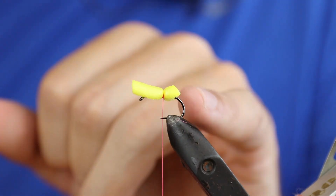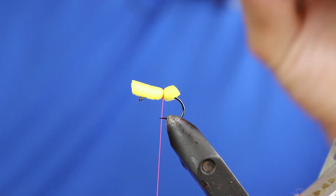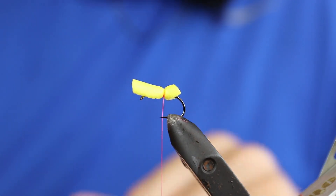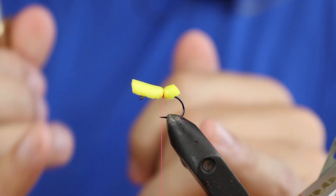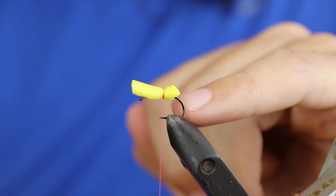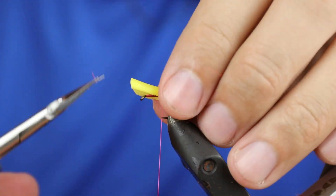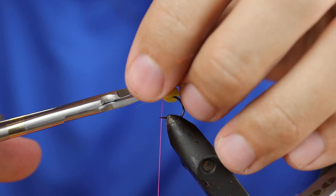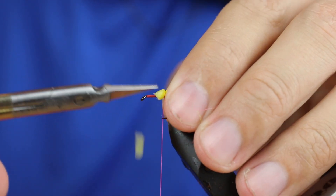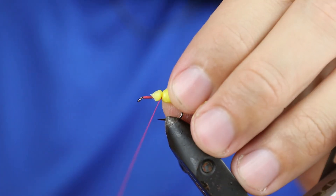The reason for not letting it go past the bend of the hook is that with fabs, sometimes fish will just be nipping and nipping and it's actually the foam that's blocking the fish from taking the fly whole. What you see a lot of different tiers do is either tie it short like this, or tie it in deep into the shank of the hook — all to improve the chances of catching fish. I'll cut away the waste and tidy this up.